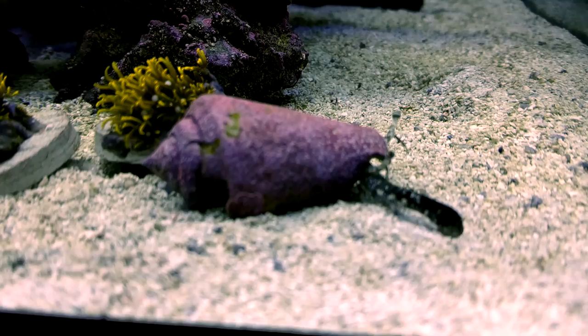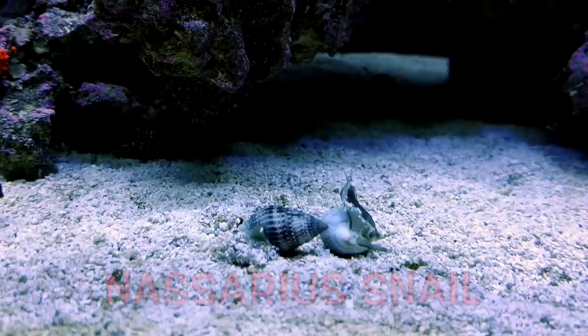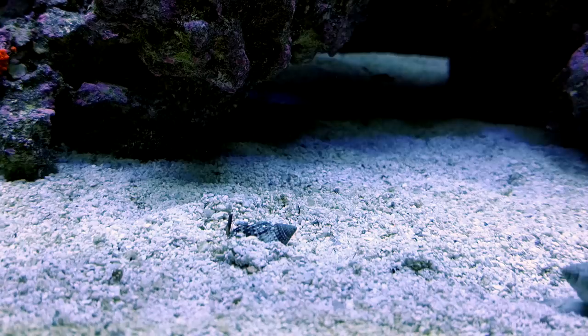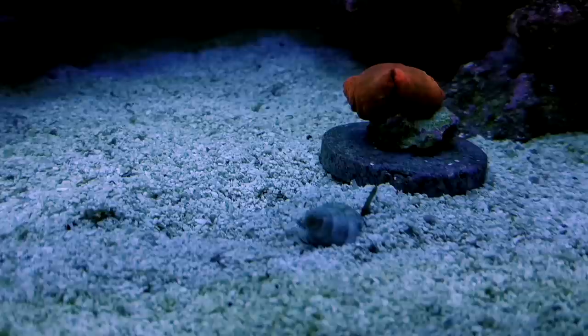Number four on my list is the Nassarius snail. Nassarius snails are good for almost everything — they will find any little tiny piece of uneaten food on your sand bed. Sometimes they'll be climbing up on your rocks looking for food. Most of the time they just bury themselves about a half inch into the sand with their little snorkel sticking out. As soon as they smell food, they get right out, find it, eat it, and they will even take a dead fish and just devour it down to the bones. These guys can also right themselves up if they fall over.